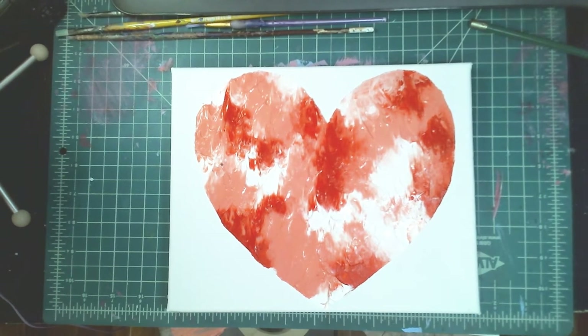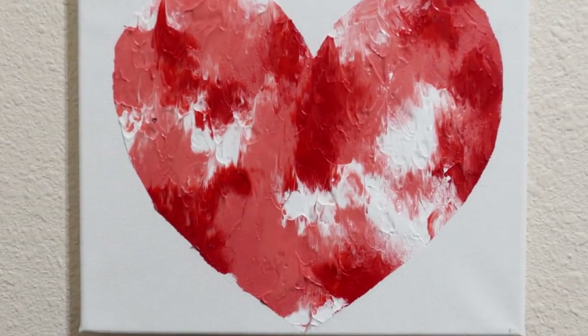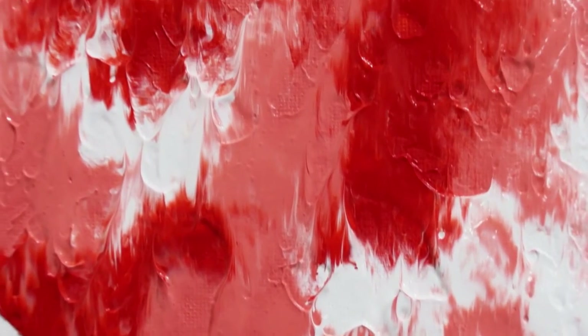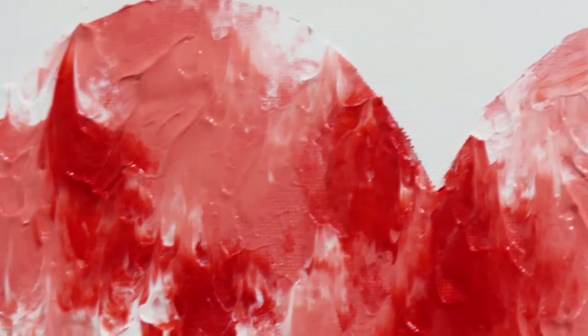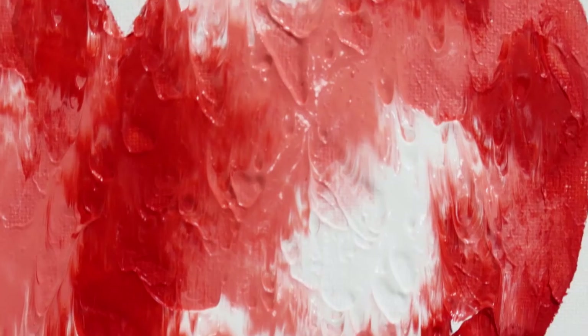One problem I ran into was that I kind of punctured the cling wrap a little bit, so if you want you could put another layer of cling wrap so the paint doesn't get on your hands. But other than that it was really easy and super simple — and here is the finished result!